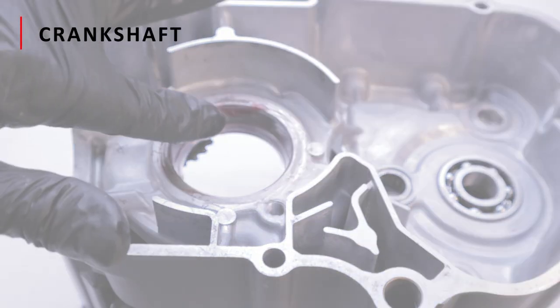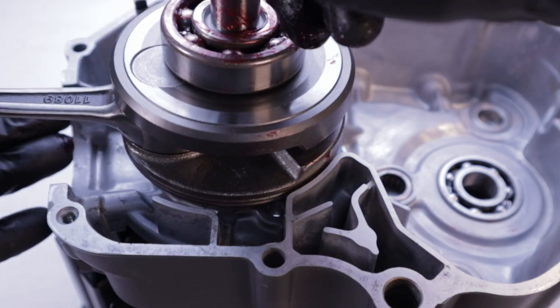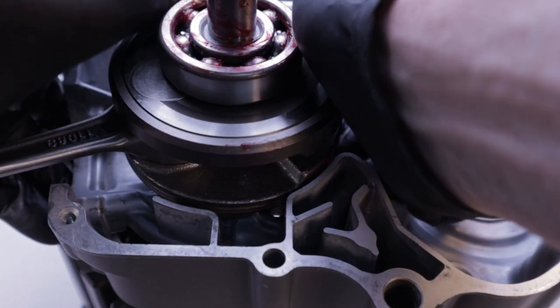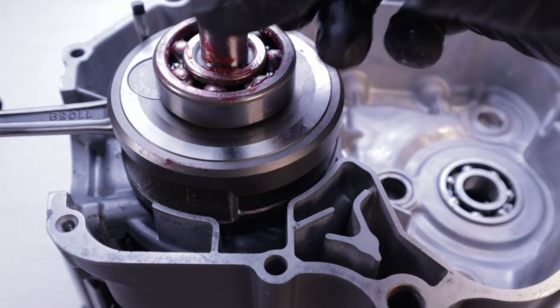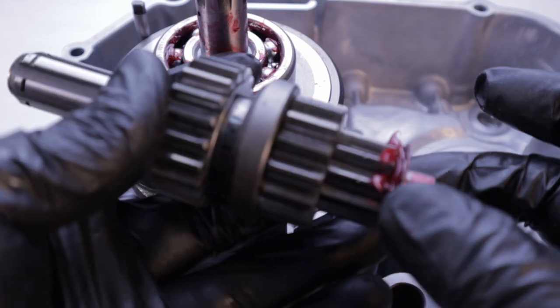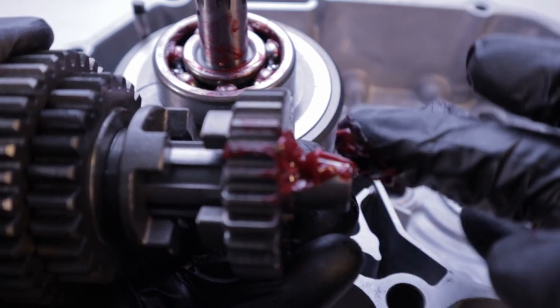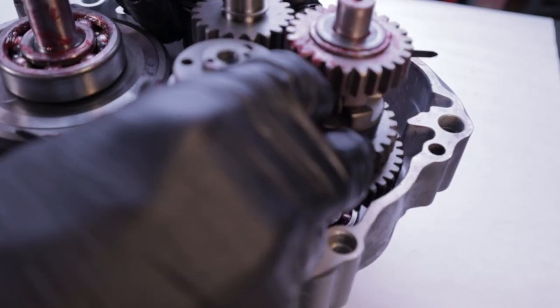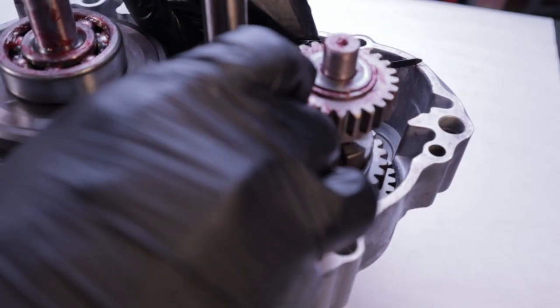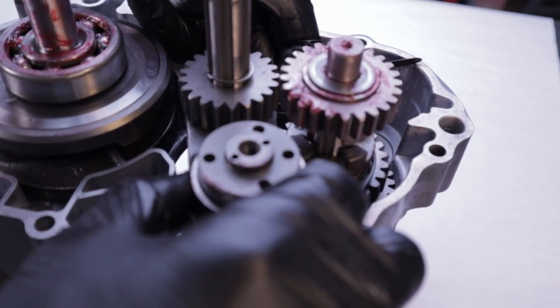Starting with the left crankcase half, oil the crankshaft bearing bore. Make sure you orient the rod so that it falls into the cutout when the cylinder is going to install later. Transmission washers are always falling off, so to keep that from happening, grease the ends and then install the washer. The washers are directional, which is covered in detail in the transmission video. Grease the lip of the countershaft oil seal before you install the transmission.